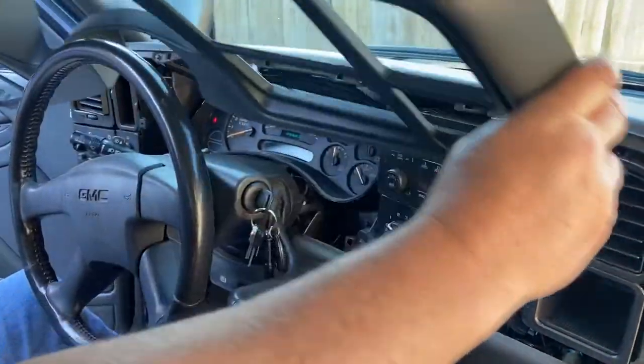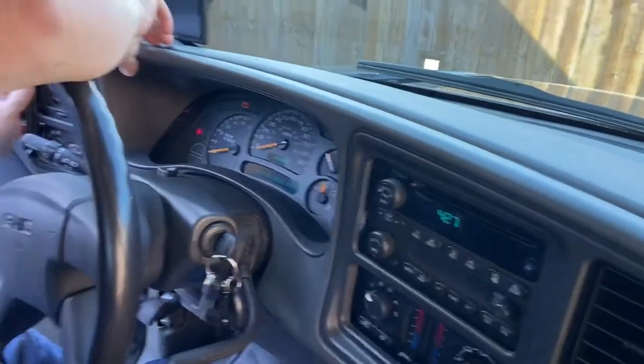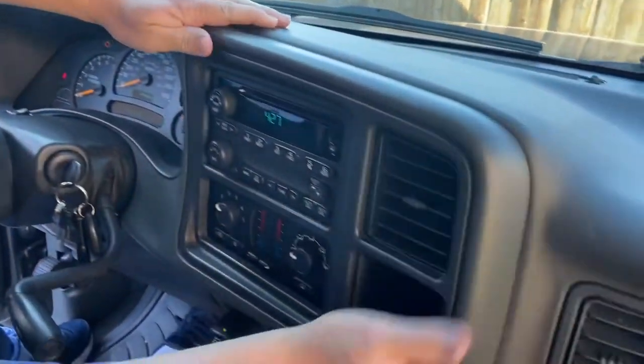Once you get it reinstalled, reinstall your dash bezel. Push down in the middle, line it up, and push it back into place.